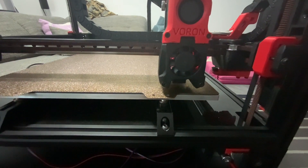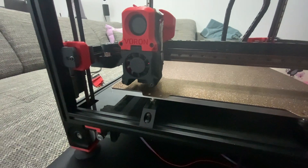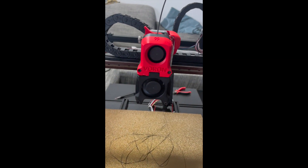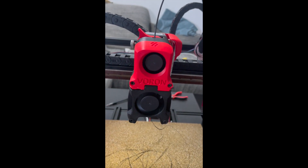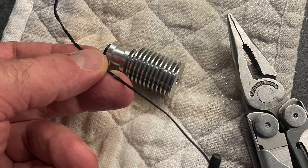Using that hall effect sensor. Here I forgot to put in the Bowden tube inside the afterburner and I was getting some skip steps on the extrusions, which you can hear as clicking. I had to disassemble the entire thing and pull all the plastic out before I was able to fix it.